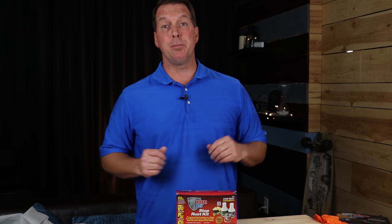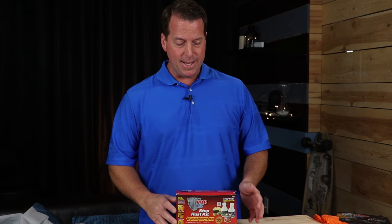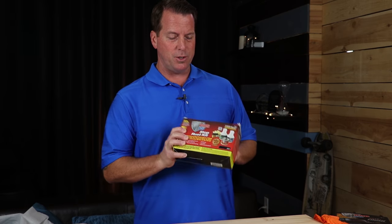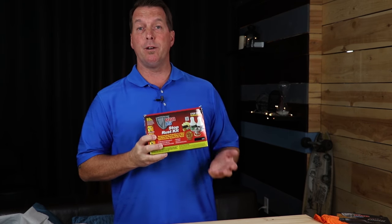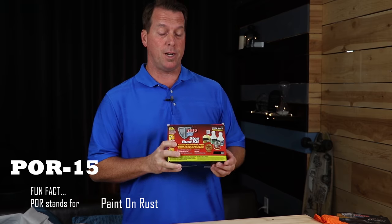Hey, what's up everybody? I'm Glenn, the Total Sales Guy. In this video, I want to do a short little tutorial on the proper way to use the POR-15 rust preventive product.